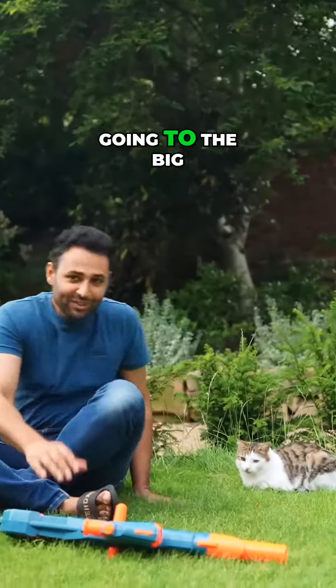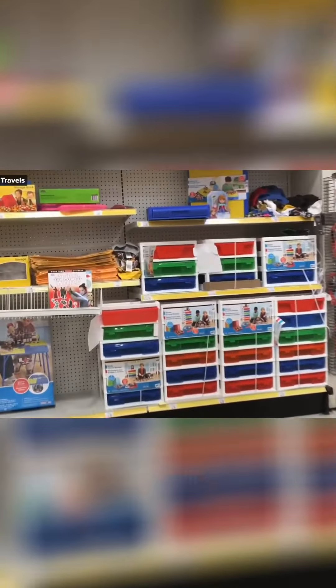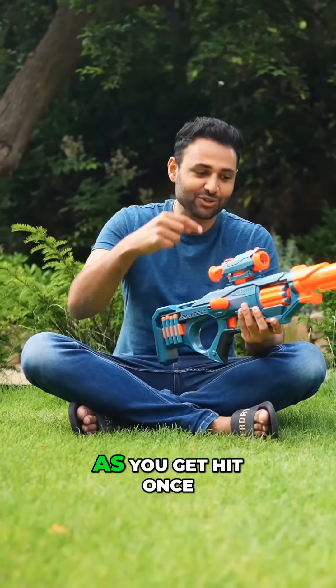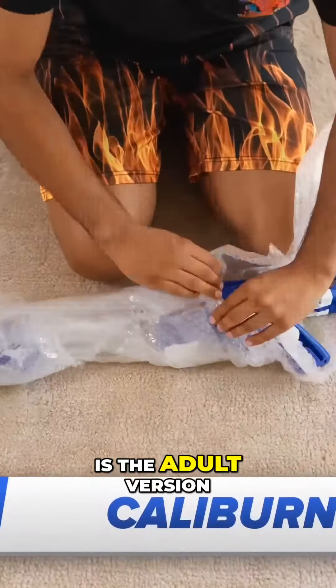When I was growing up, going to the big toy shop once every few months was literally the high point of my life. And if there's one category I spent the largest amount of time in, apart from video games and Pokemon, it would be Nerf guns. We used to basically play Deathmatch where everyone would get a Nerf gun, and as soon as you get hit once, you're out the game. Well, this — the Caliburn C4 — is the adult version of that.